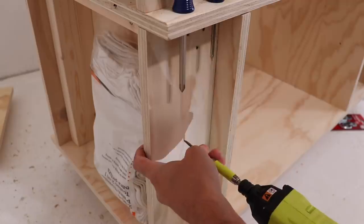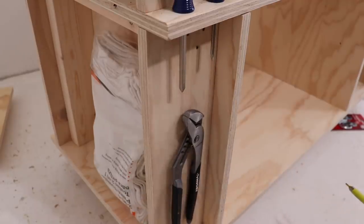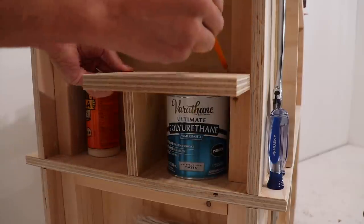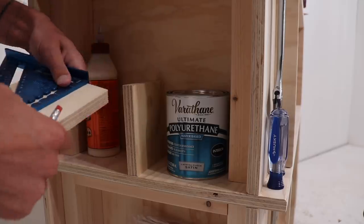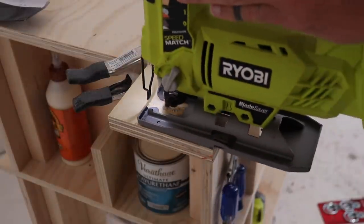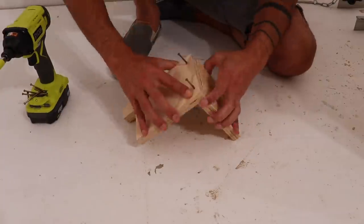For often-used tools like these adjustable head pliers, I just had to drive in a single screw. I'm going to use the five-inch deep side shelves to hold wood glue and wood finishes, so I had to notch out a piece of plywood to go around a 2x4 support to make a second shelf for my wood finishes.